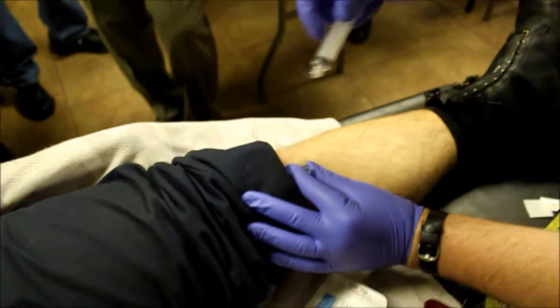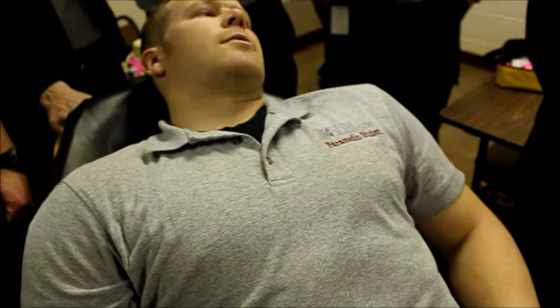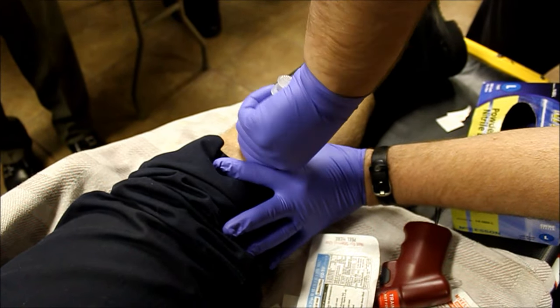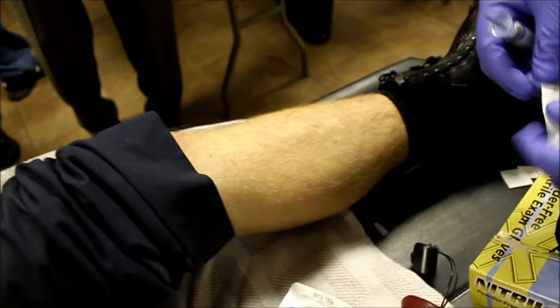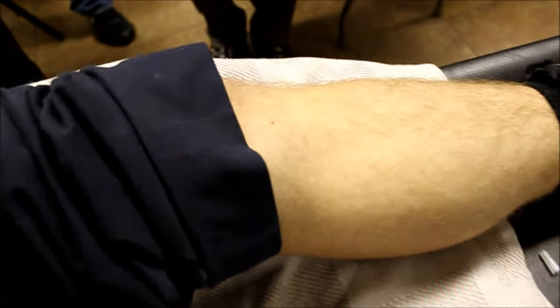So insertion pain was what, from 0 to 10? A 3? 3. 4. Turn clockwise and pull straight back with some force. Just pull straight back. Keep turning and pull back. Keep going — see, it's harder than the humerus. You know why? It's a weight-bearing bone. The cortex is thicker. Did it hurt pulling it out? Is it like a pulling sensation? Less than the insertion pain usually.